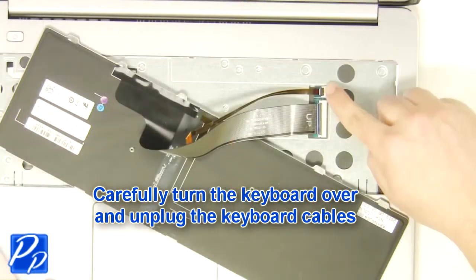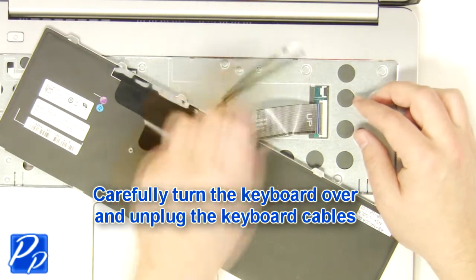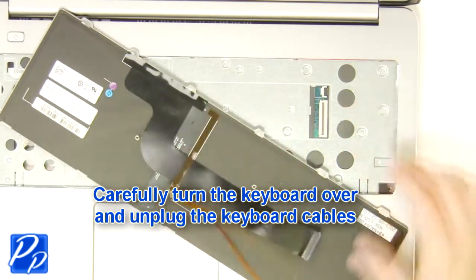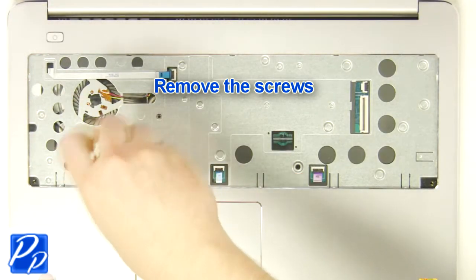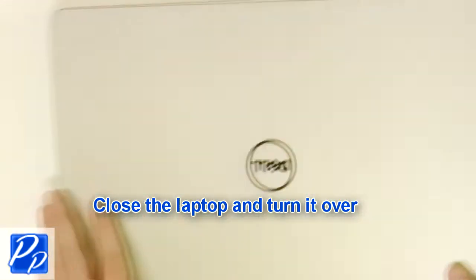Now turn over the keyboard and disconnect the cables. Then remove the palm rest screws.